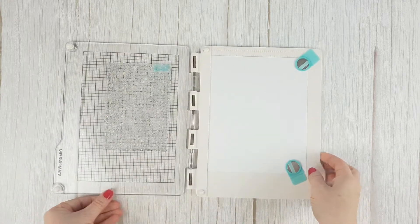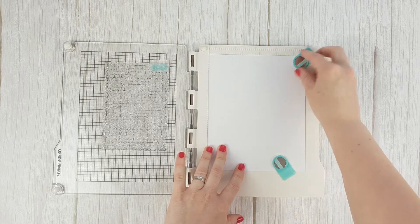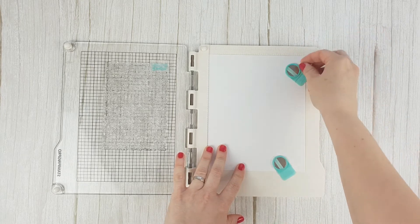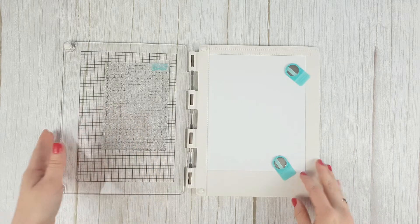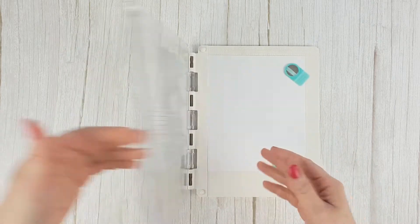To stamp with clear stamps you can also use a stamping platform. With this tool you can attach the paper with magnets and place the stamp onto the transparent plate. This way you can stamp in the same place several times, achieving a perfect result.